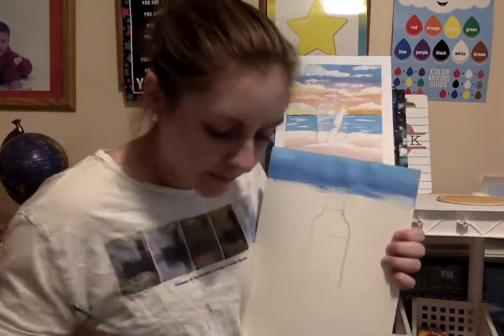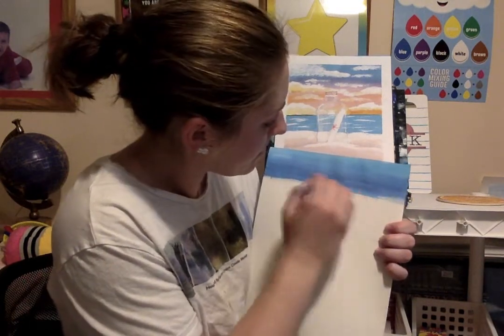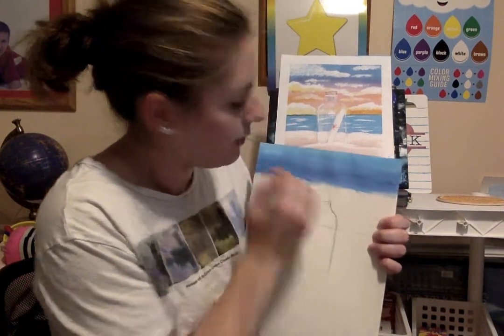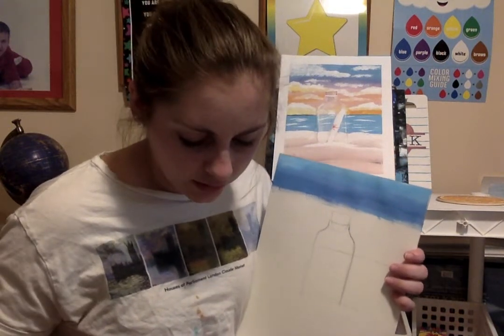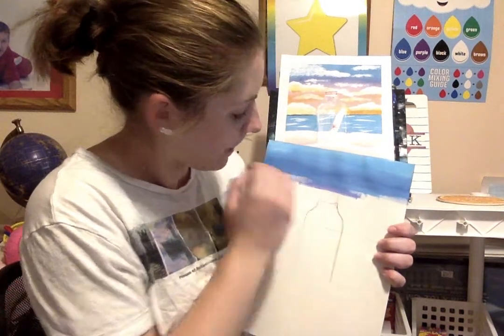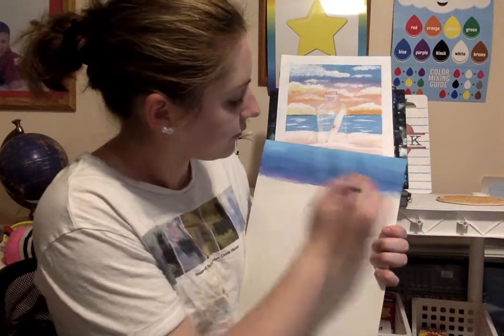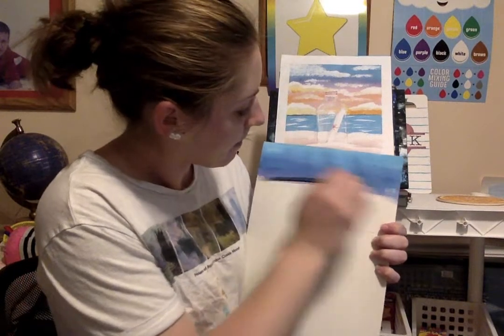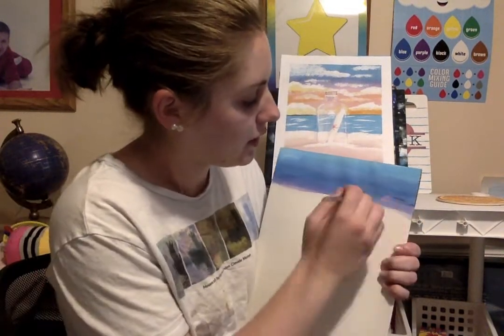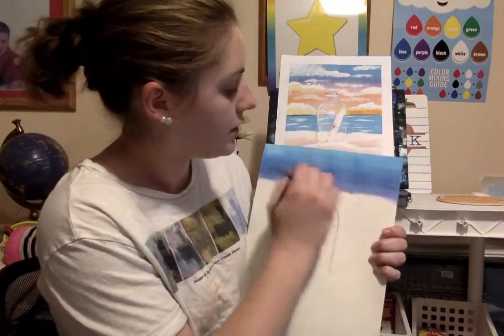Now I'm going to do the same thing with my purple: take dark blue on part of my brush and purple on the other part and blend those two together. Same brush — I haven't washed it yet. It's okay if we carry some of that light blue into it; it makes it better since it's all one sky.